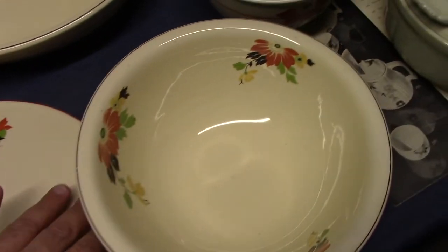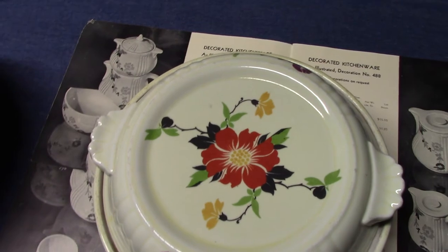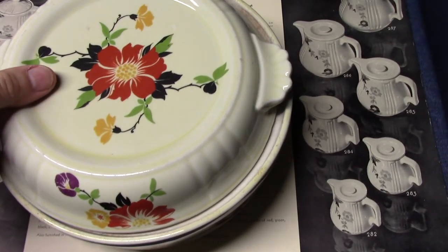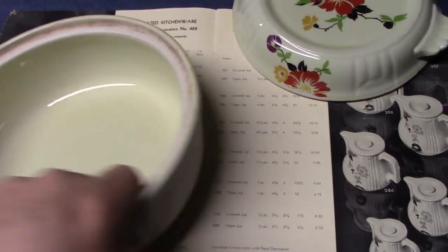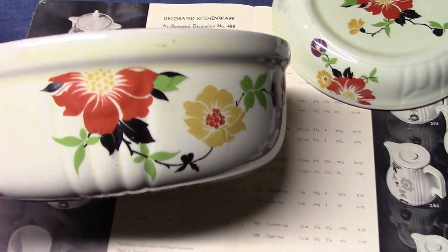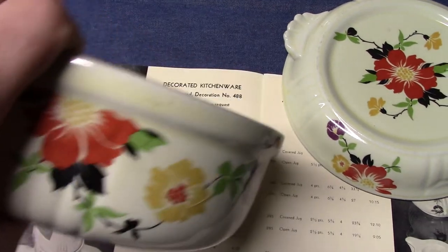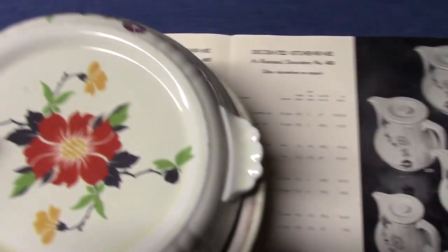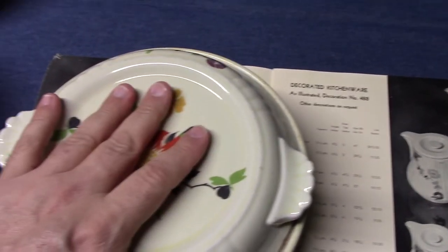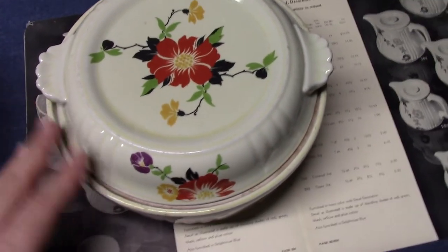The next piece I want to look at is this one — treatment number 488 by Hall China. It's a kitchenware casserole, Radiance shape. The decal is very similar to Red Beauty, but a couple of differences: the center of the flower does not have the little green spot that Red Beauty has, and Hall's version has an added purple blossom. The marking is Hall's Superior Quality Kitchenware, Made in USA. This is collectible in its own right — Hall China collectors go after 488, Homer collectors go after Red Beauty, and some collectors will collect both because they mix together very nicely.